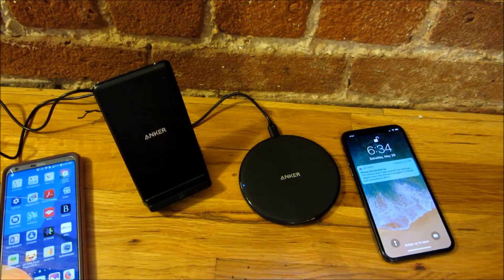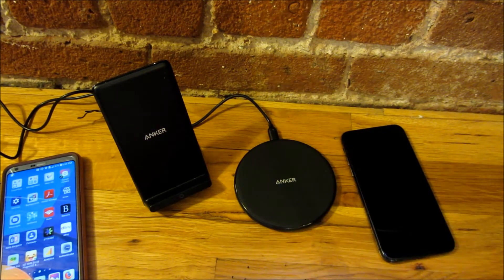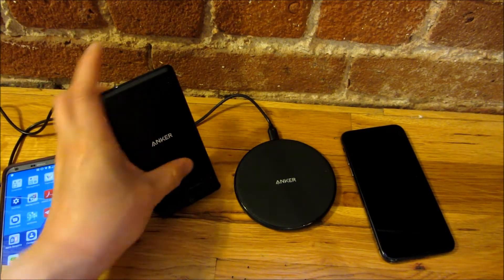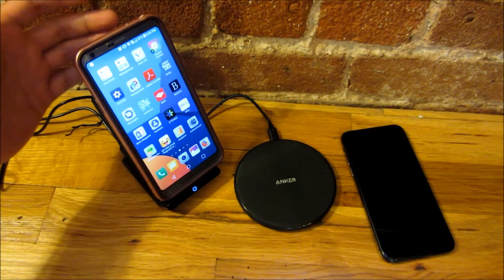The coaster-style one has a non-slip surface, whereas this upright one is all plastic with no non-slip surface — your phone just slides into it like this.